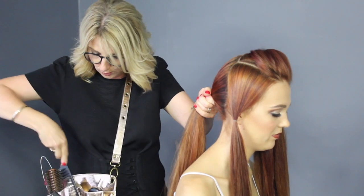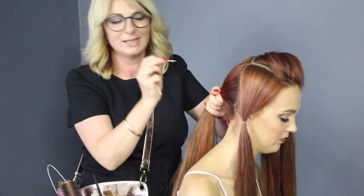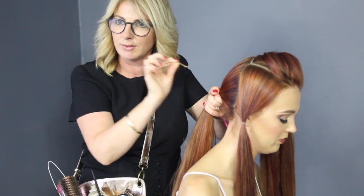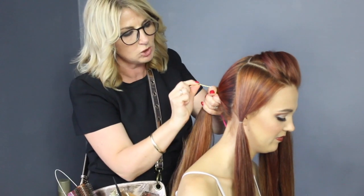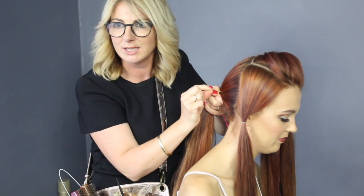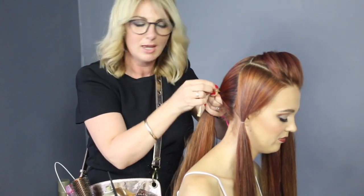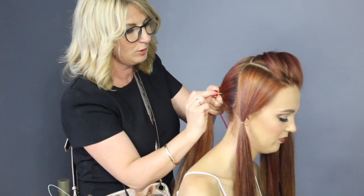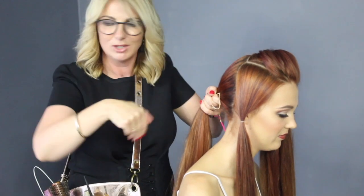I'm going to show you the hot tip with using two bobby pins and the elastic band. The hot tip is never just put the bobby pin straight into the hair. Always make sure that you place it 90 degrees to the head first. It's 90 degrees and then slip it down. The reason is that if you come in at 90 degrees and then slip it down, it will sit flush to the head.